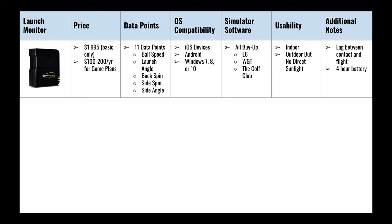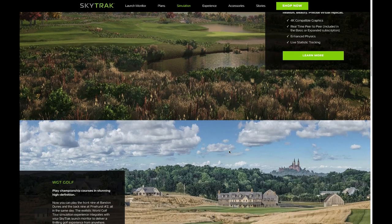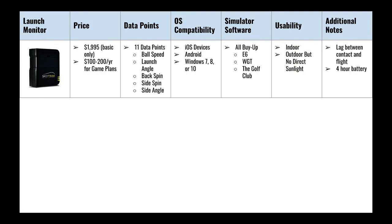The SkyTrak is more of a game improvement technology with way more data points — the ones you're familiar with from Trackman, like ball speed, launch angle, backspin, side spin, and so on. It's compatible with any iOS or Android device as well as Windows PC. The only thing it doesn't support is MacBook. For simulation software, you'll need to pay extra to download and get licensed for E6, WGT, or The Golf Club. Setup was really easy, and while the website says indoor and outdoor use, it doesn't work well in direct sunlight, so effectively it's indoor only.